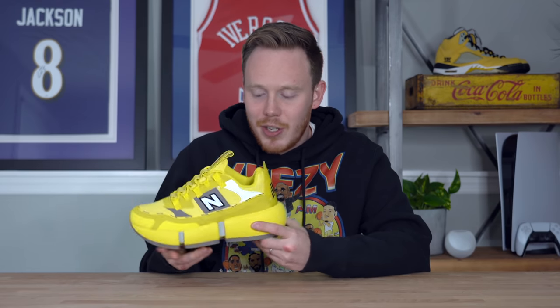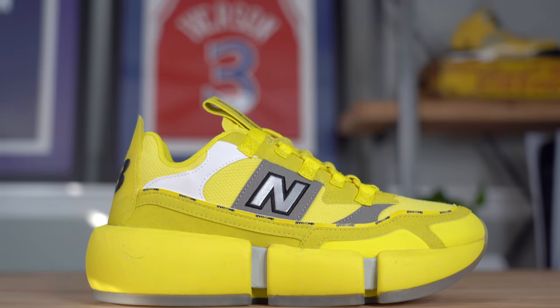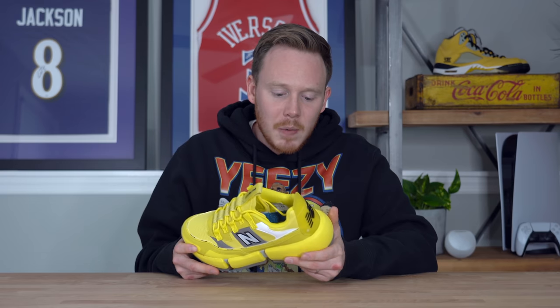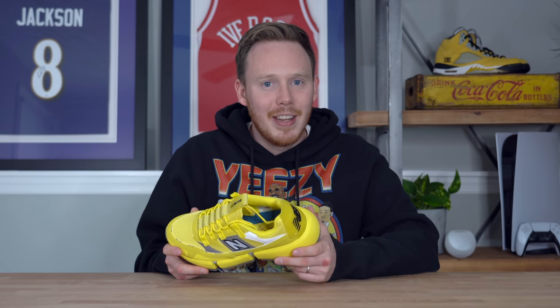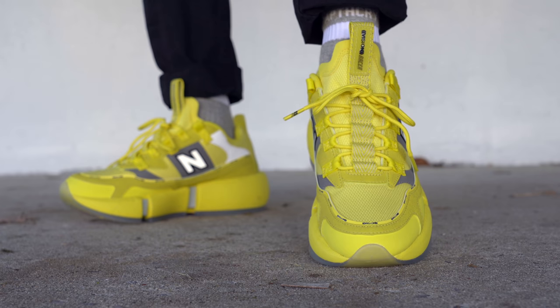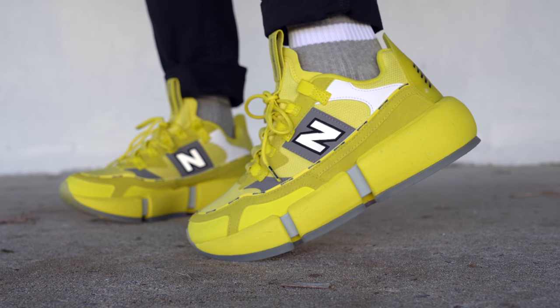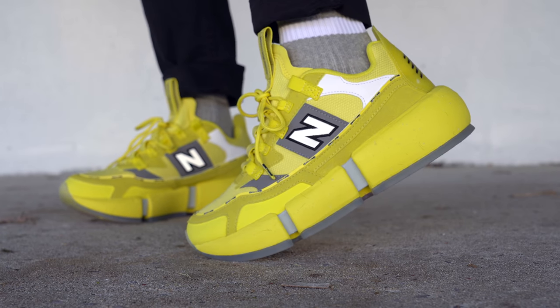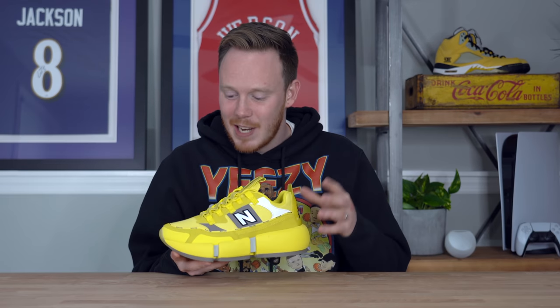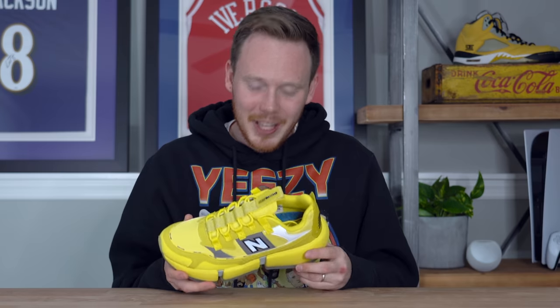A couple days ago I got in a shoe that, I've got to say, surprised me. Not because I didn't know it was coming — I knew the shoe was coming — but what surprised me was how bulky it is. This is one of the bulkiest shoes of the year that isn't something like a Balenciaga. And while usually I steer away from shoes like that, I was kind of drawn to this one. Curiosity got the best of me and I had to pick it up. I'm into it — I really like this shoe a lot.